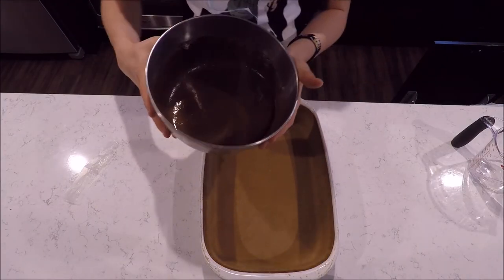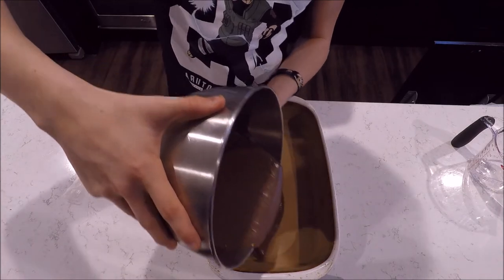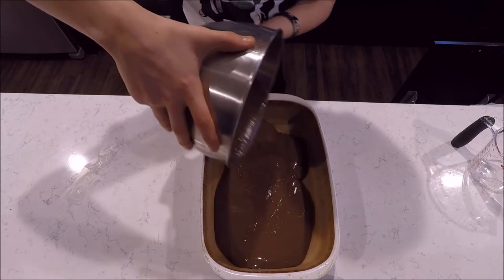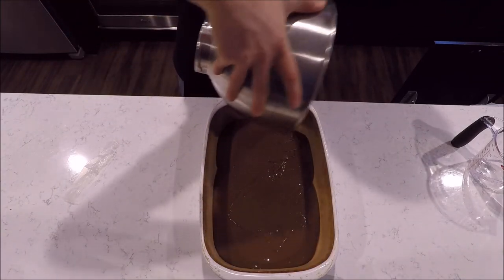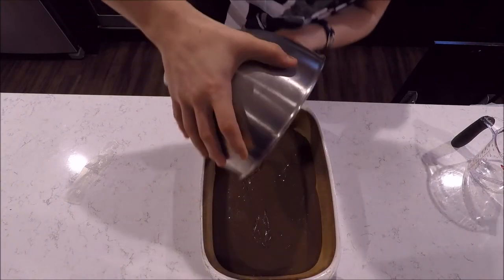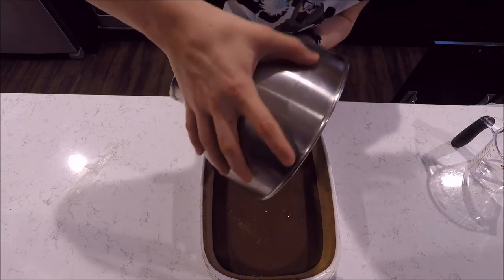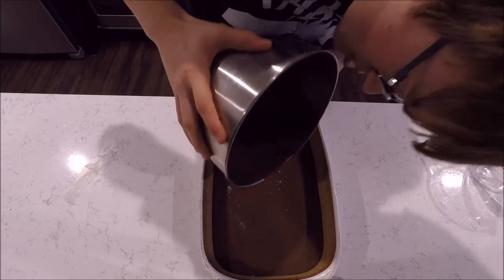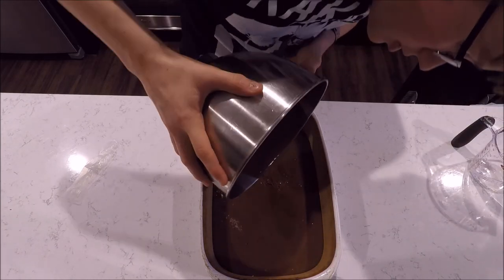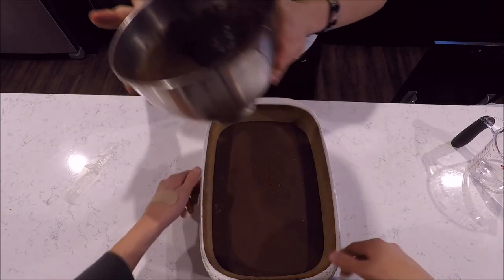It should look like this. This is very important — you want to pour this in. If it's uneven, people will unsubscribe because they'll laugh at you. Make sure it's really nice and even. This is fresh from Colombia. Colombia makes great chocolate. And everyone knows the best part of baking is licking the bowl.